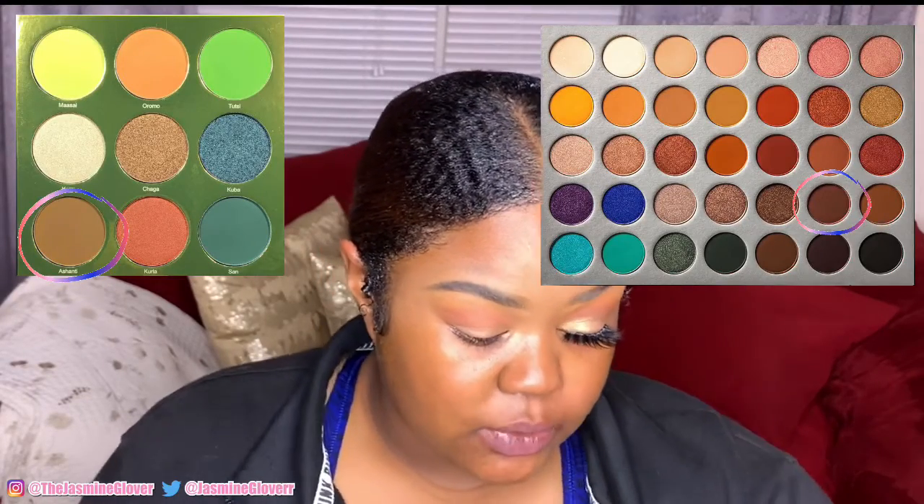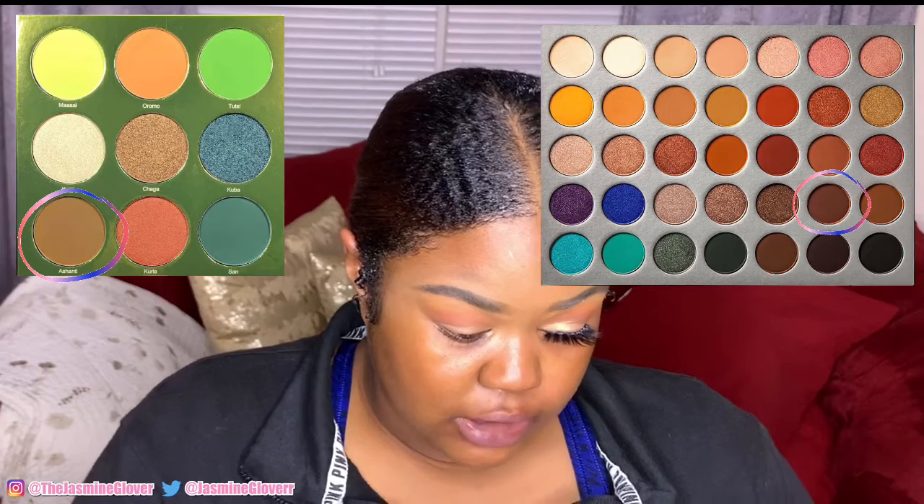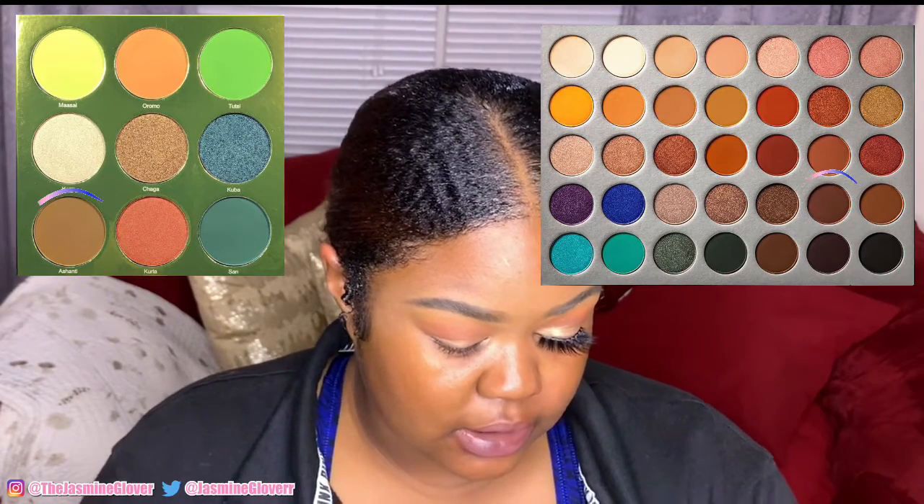So I'm just back and forth blending. Lastly but not least, we're gonna go into this brown color in the Julius palette and also a little bit of this brown in the murky palette. Then I'm going right back into those — I want to pipe the eye up a little bit.